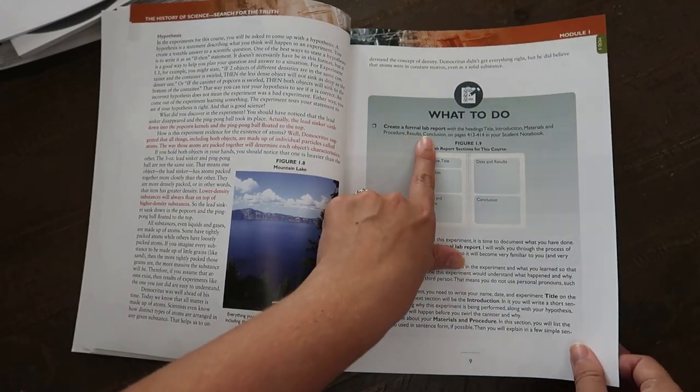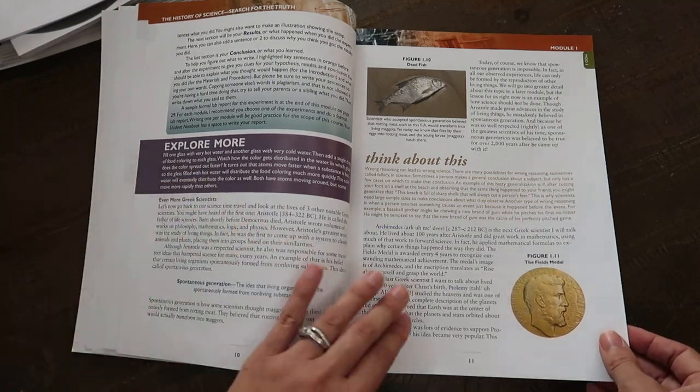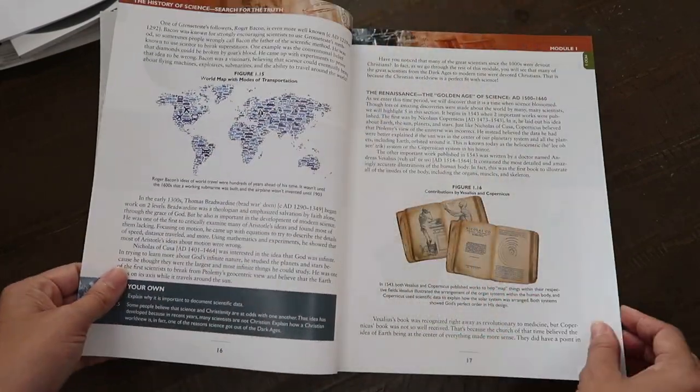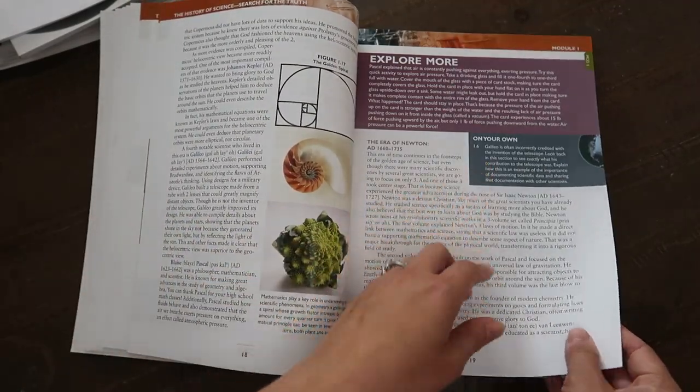Then you've got 'what to do: creating a formal lab report' and explore more sections. Here's experiment 1.2 — a chemical reaction — with an explore more section and 'on your own' questions.